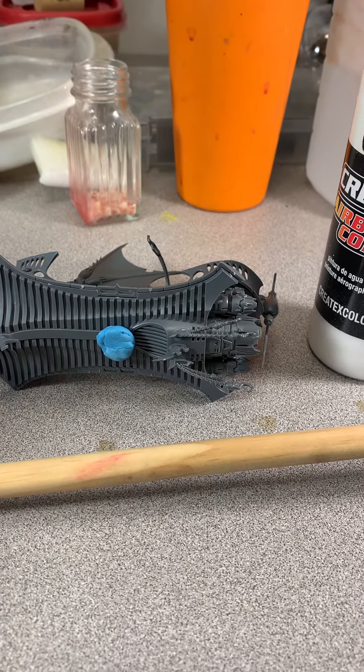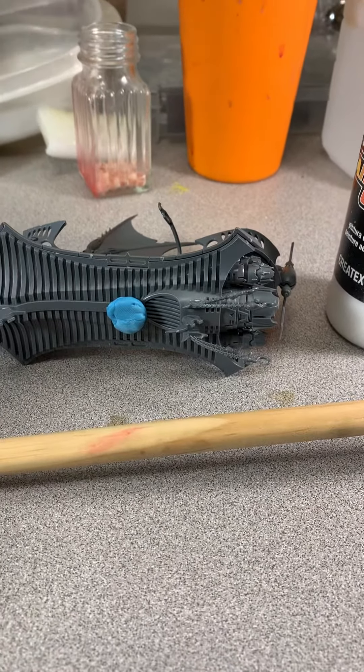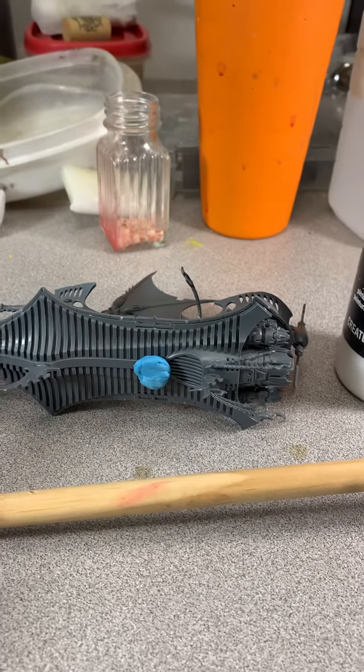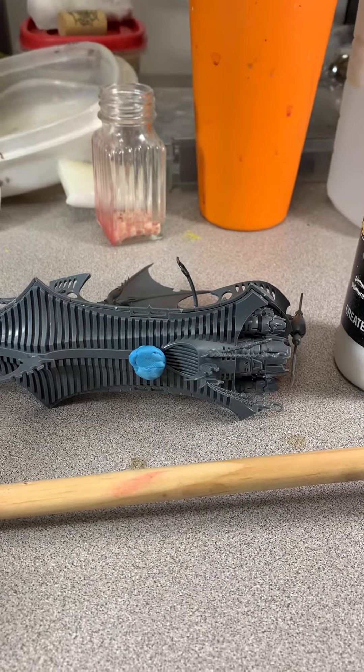bits onto a miniature, like if you're wanting to put a dreadnought together or something and you're wanting to see kind of how something is positioned or whatever. You can use a tiny bit of that and it'll help it stick just long enough for that bit to get an idea of what you're looking at.